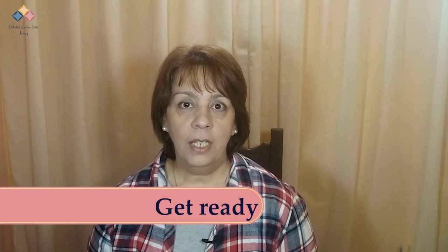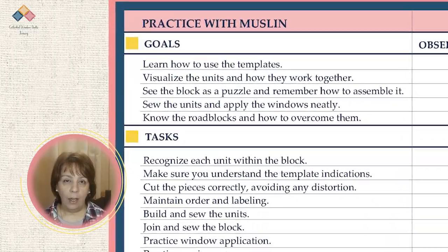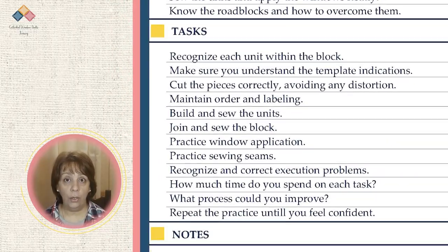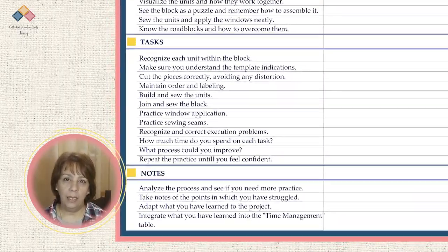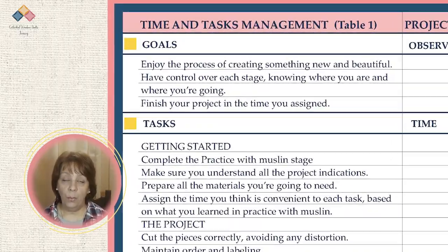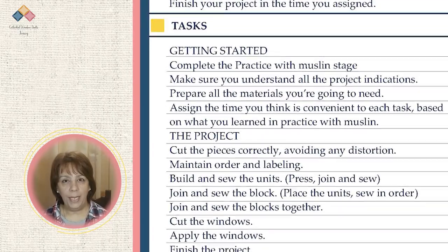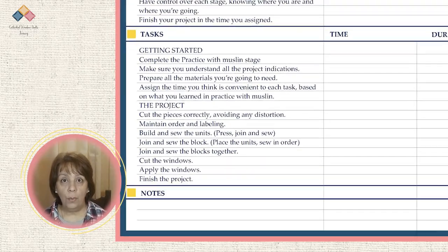Get ready for the project. To analyze your practice, use the practice table with muslin found in the resources section. Take note of each aspect — whether or not you achieved your goal, the difficulty you experienced, and the time it took. Analyze the process and see if you need more practice. Take note of points where you struggled and consider what changes you can make. With all this information, you can complete the time management table for your project. Check the resources section for more information.